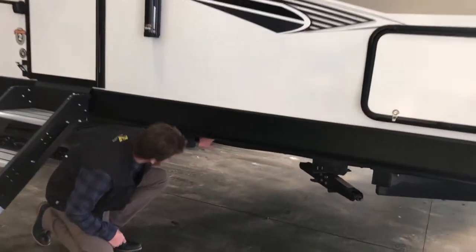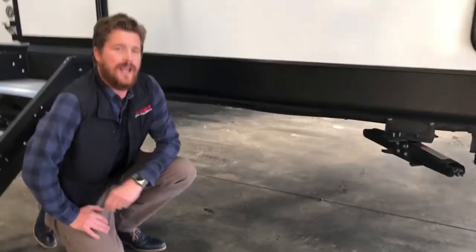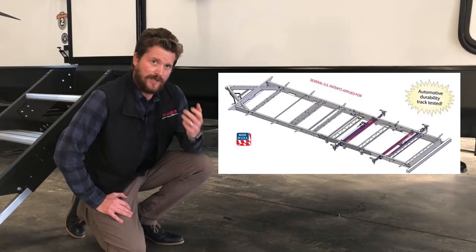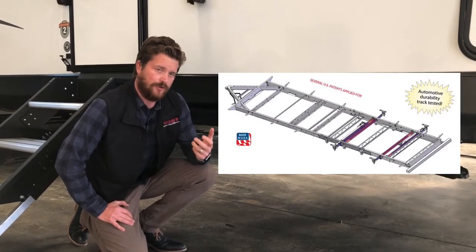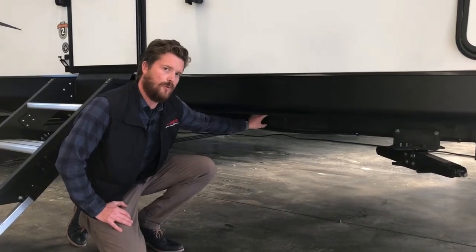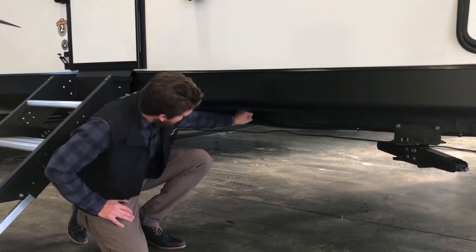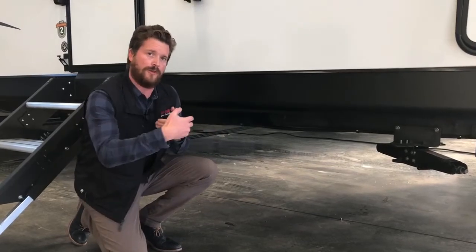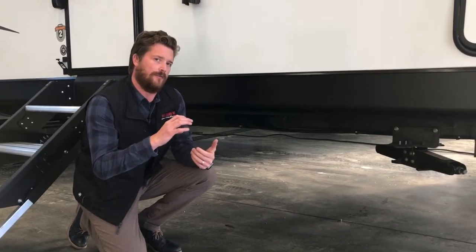Connect SE uses the BAL NXG hot welded frame — lighter weight and stronger than conventional welded frames. This frame minimizes manual welding and utilizes more outriggers to support the floor outside of the frame rails.